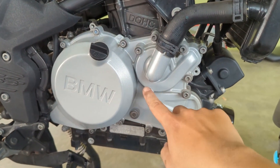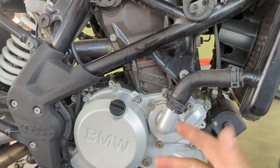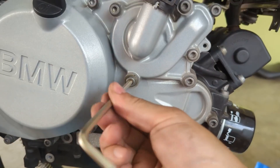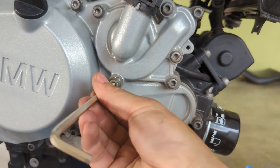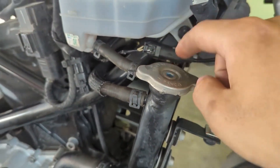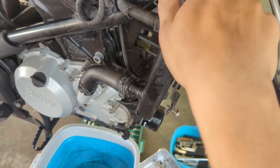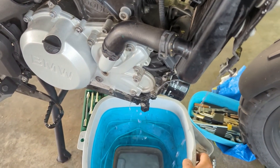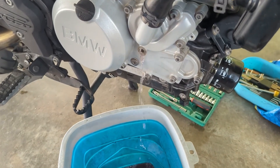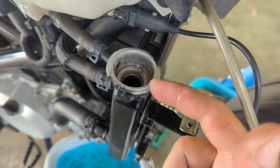While waiting for the paint to dry, we drain the coolant. There are two parts — the reservoir and the main circulation circuit. We loosen the drain bolt and let it drip out, but initially we hadn't opened the reservoir cap to let air in, so we had a bit of a mess. Once we opened it up, it started flowing out properly. Checking the reservoir, it's actually quite clean with no scaling — so far so good.